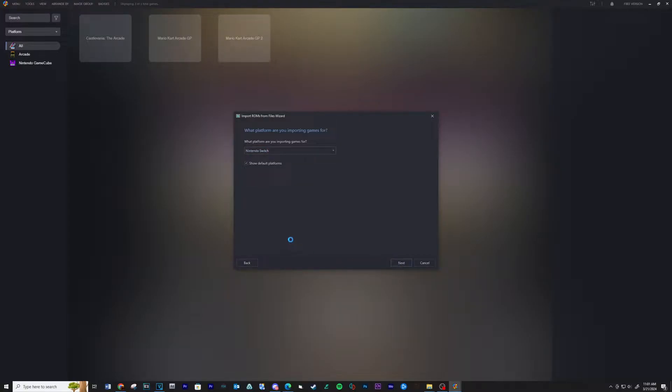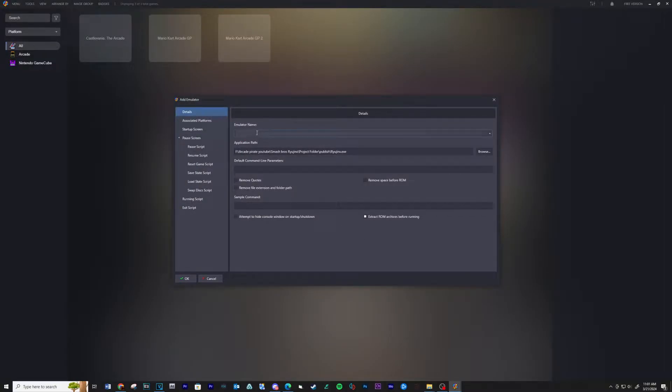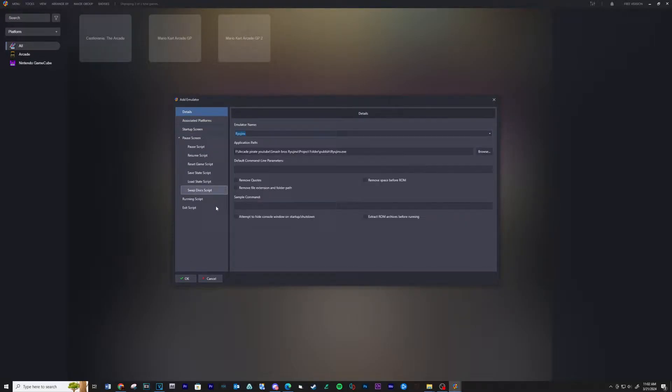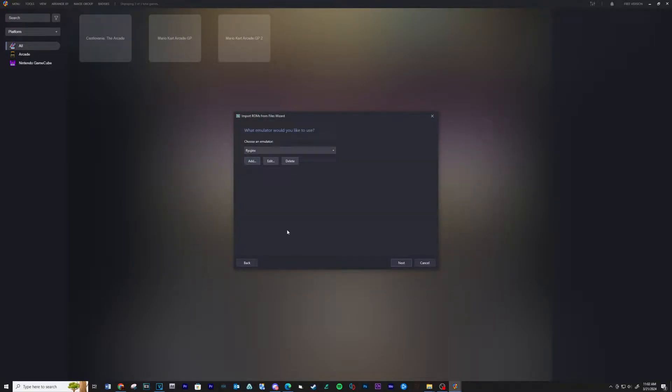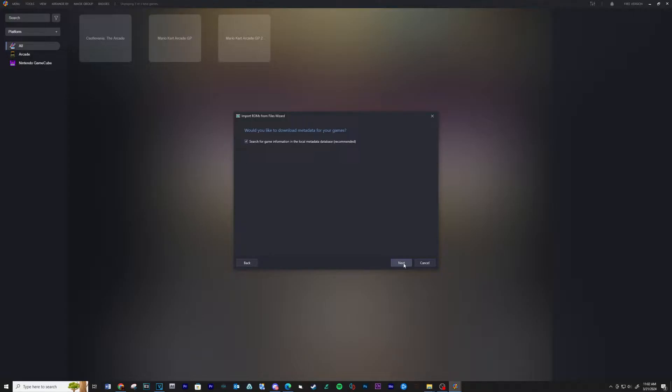Click Next, then click Add. Click Browse and navigate to your Ryujinx folder, select the executable and then Open. Type the name of the emulator. Under Associated Platforms type in Switch, then click OK. Click Next. Use the files in their current location. Click Next through the remaining screens and then Finish.